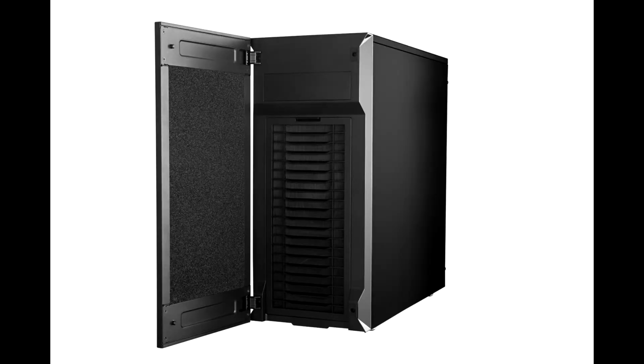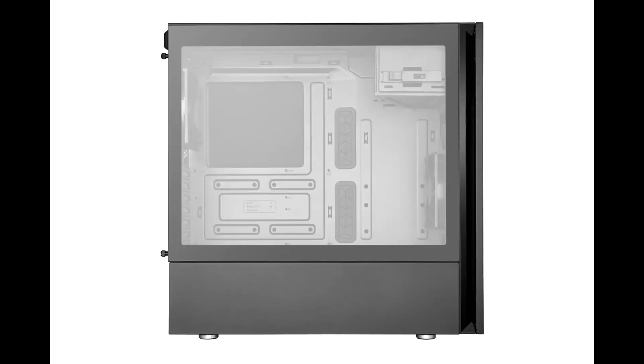Cooler Master introduces the Silencio S400 and S600 cases, expanding their legacy of silent cases. Launching the Silencio S400 and Silencio S600 with advanced technology and minimalistic design, the series is positioned to challenge the higher-priced market, refining its long-established strengths of silence optimization and thermal efficiency.